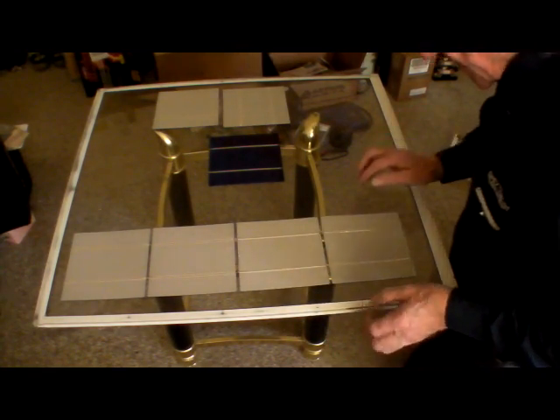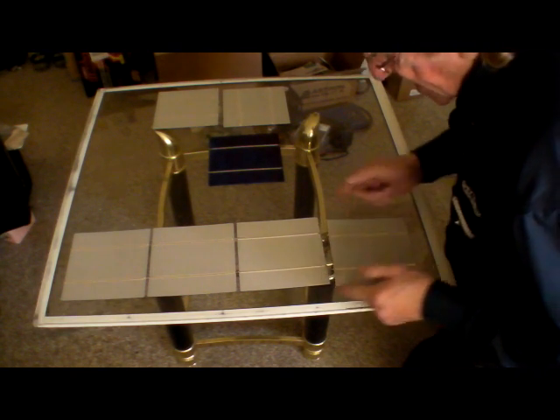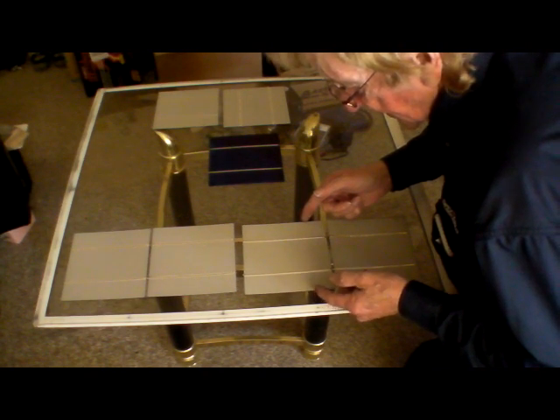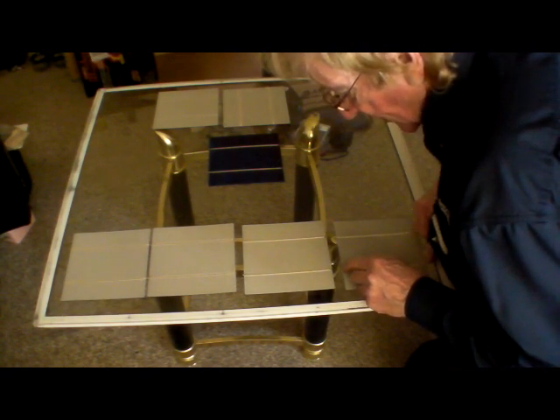They'll all line up. Be a bit spacey, but hey, this is my first crack at it. Do I know what I'm doing? No. Am I learning? Hopefully.